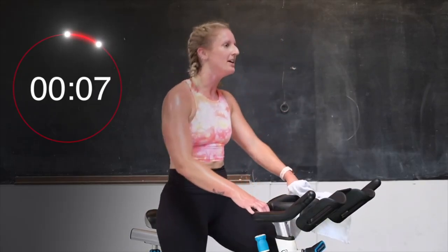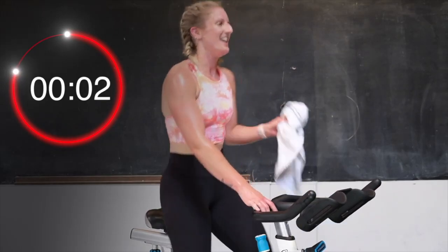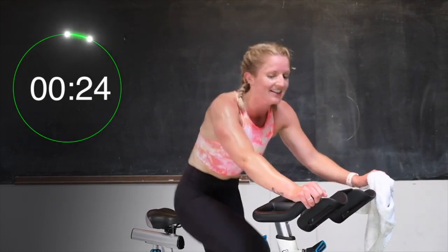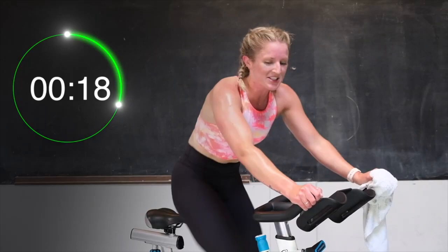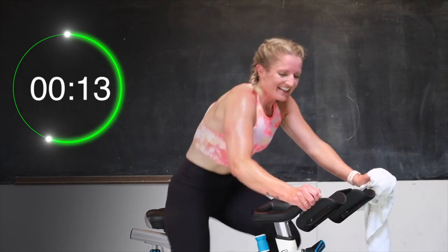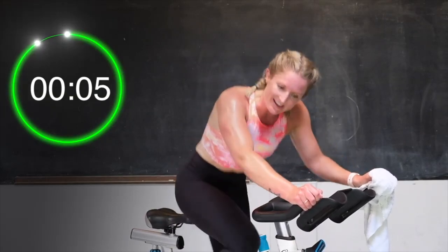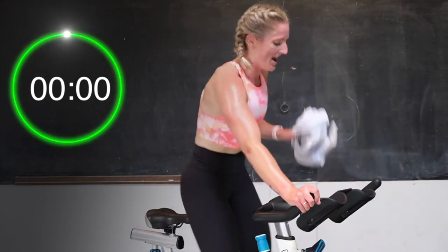Up tall or in that saddle — your choice. Round 2 — 3, 2, here we go. Pick those legs up. Standing sprint. Come on. You got this. Push, push. 20 seconds. Almost there. Halfway. Come on, right to the end. Don't slow down. 10. Good, push. 8. Keep it going. 5. 3, 2, 1 — and recover.